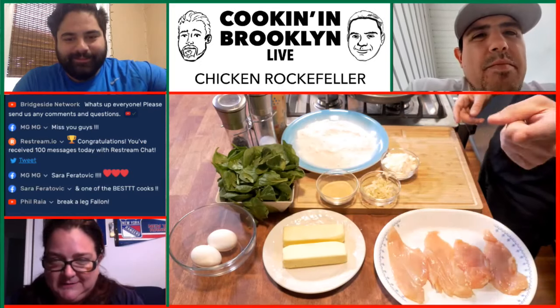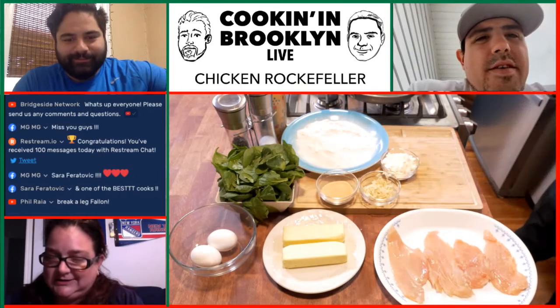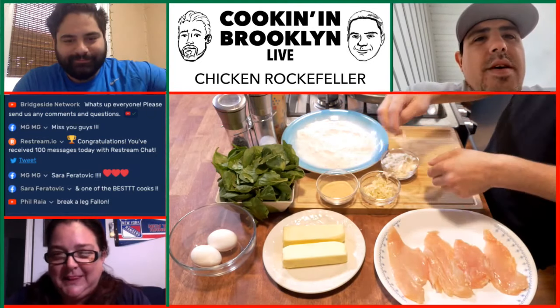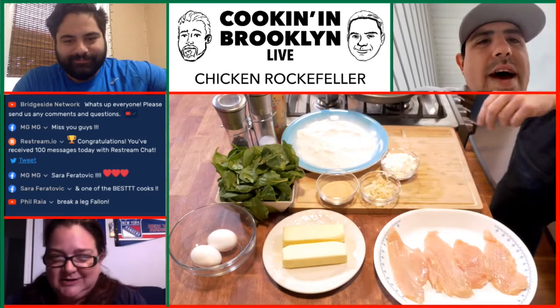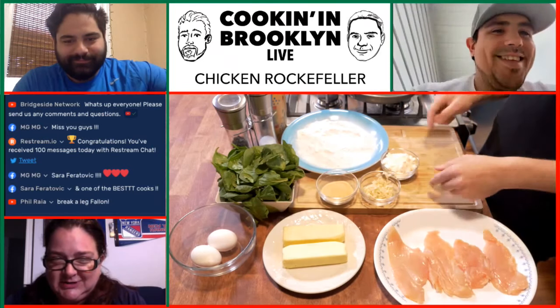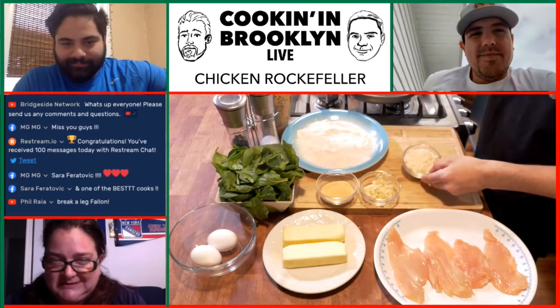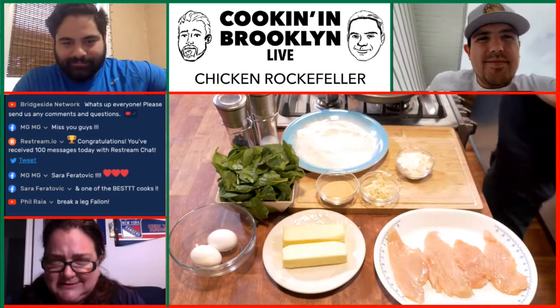Some salt — we like a lot, right Fallon? Yeah, we like a lot of garlic. You're partially Greek over here. No, I'm partially Italian over here. It's both, all right. There's Parmesan cheese, your salt and pepper, your oil. And we're missing the fresh mozzarella, Fallon. Where is it? Oh, the best part over here.